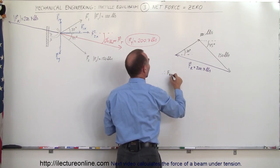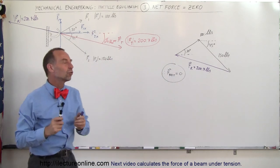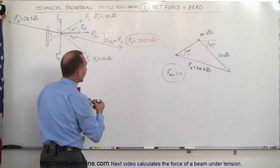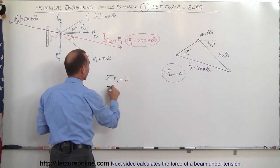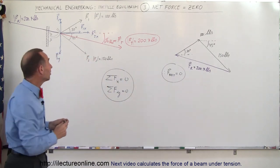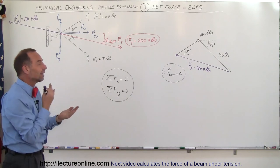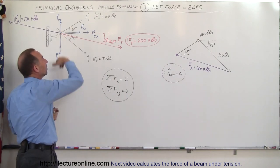Therefore, F net is equal to zero and therefore nothing moves. Whenever we have a static situation, all the forces in the x-direction will add up to zero and all the forces in the y-direction will add up to zero. We write that as: the sum of all forces in x equals zero, and the sum of all forces in y equals zero. If that weren't the case the hook would move, because when there's a net force there will be an acceleration — but since nothing was moving, the net force had to be zero.